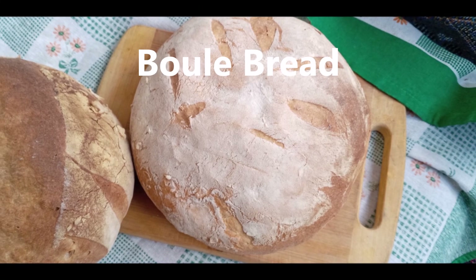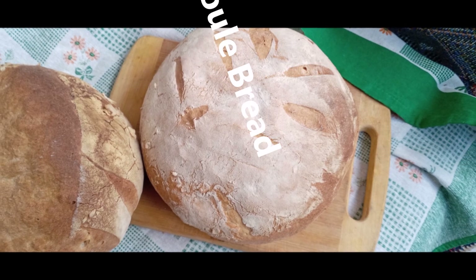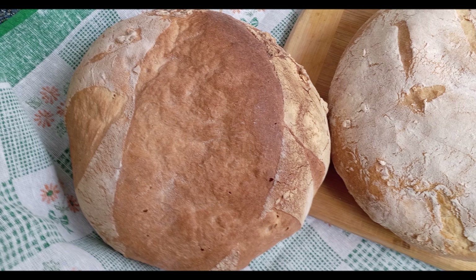A circular loaf of sourdough bread that is elliptical in cross-section is called a boule ball. What is boule bread? Boule bread history goes back much further than batard history, and it's possibly one of the most popular of all bread shapes.